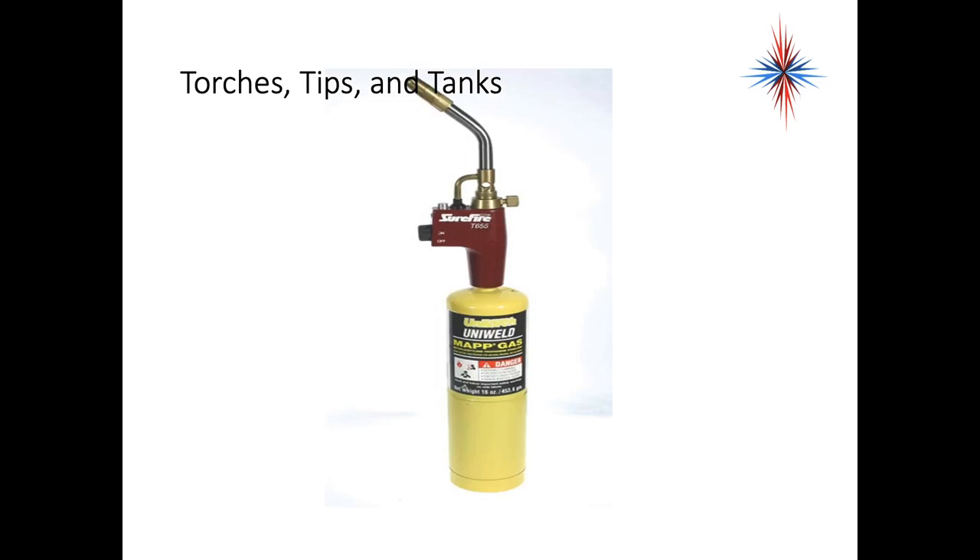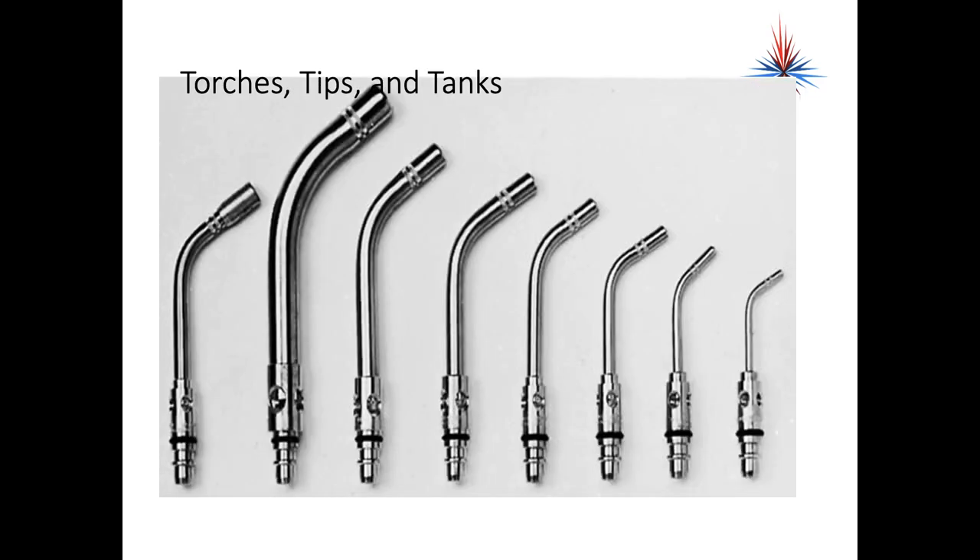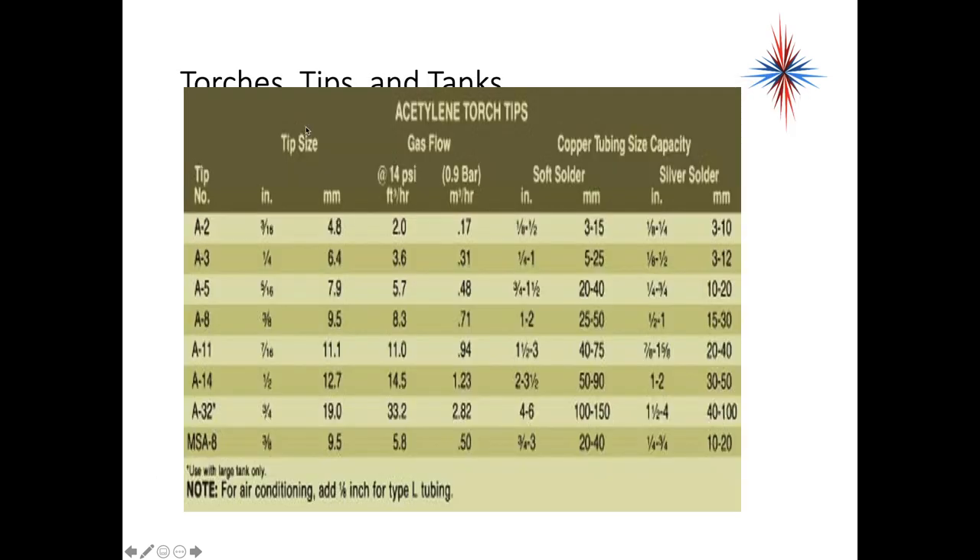Most technicians do carry air acetylene as part of their supply. We can also use map gas, which can be used especially in soldering situations because it is small, self-contained, and easy to carry. The air acetylene torch has a flame temperature of about 5589 degrees, and the correct tip must be used for each particular soldering or brazing application. There's a wide range of tips available — for small piping you may use the smallest tip on the right, then go up in size depending on the pipe sizing.